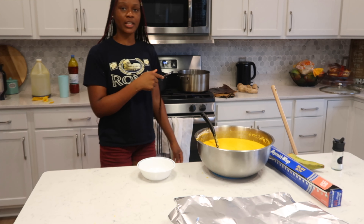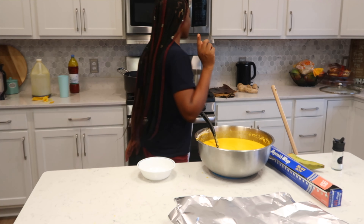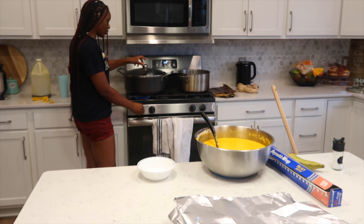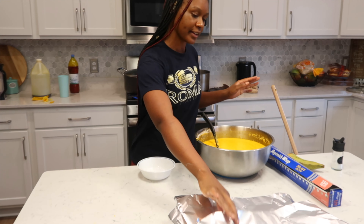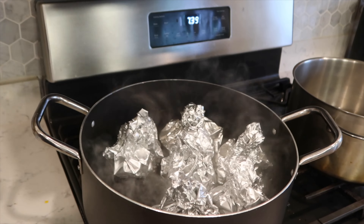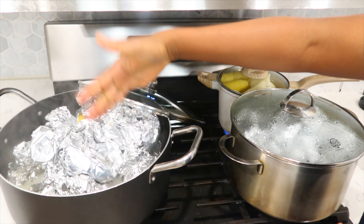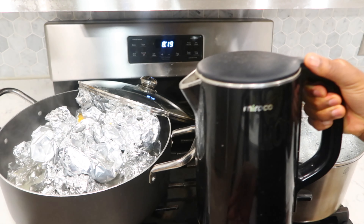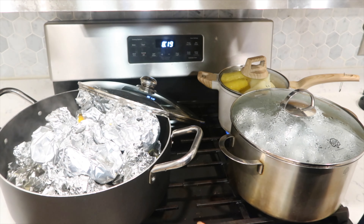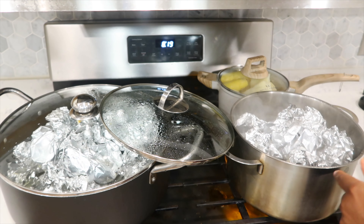Once you start putting the Koki in the pot, you want to raise the fire because it has to cook on high — not on low, not on medium, it has to be on high. Now that we've started cooking we're going to turn this on high and cover the pot. When you're adding water, make sure you're adding it at the corners because you don't want it to pour on the Koki. Every 20 to 30 minutes you want to do that, just make sure it doesn't burn. As you can see there's a lot of water here so I'm not going to add water right now.